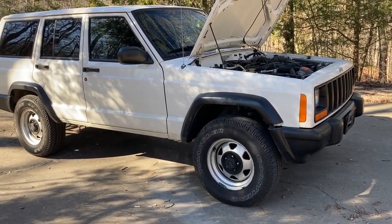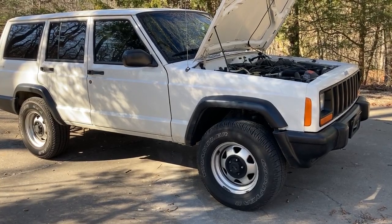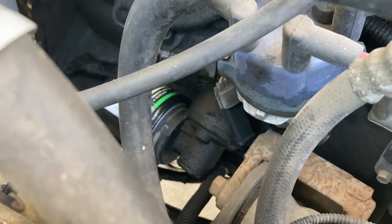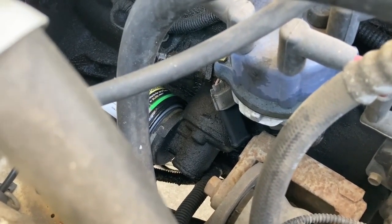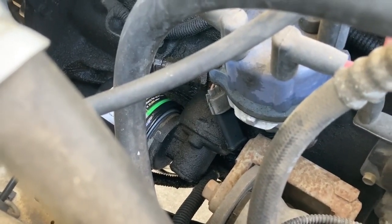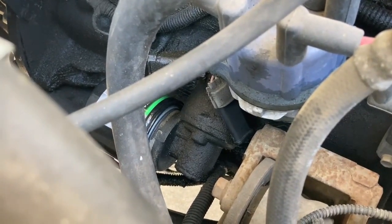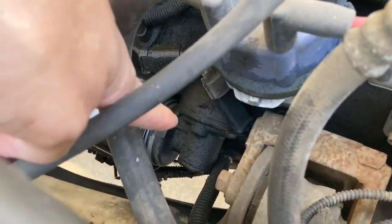I think it is the oil filter adapter — that seems to be where it's coming from, and that's right here. You can see all the oil buildup on it. It should be clean, should be a silver color. I went by AutoZone and picked up a pack of Felpro rings, a ring kit for this adapter.